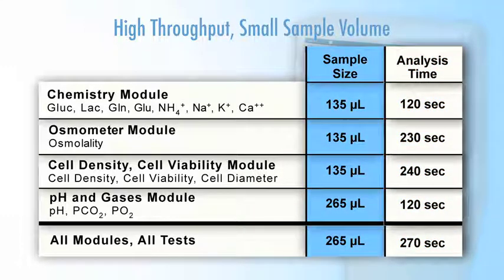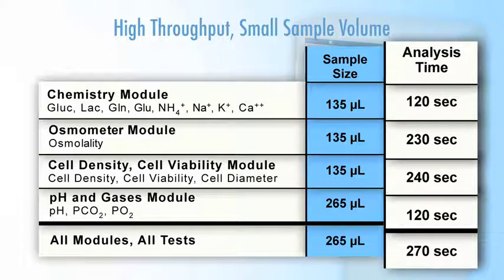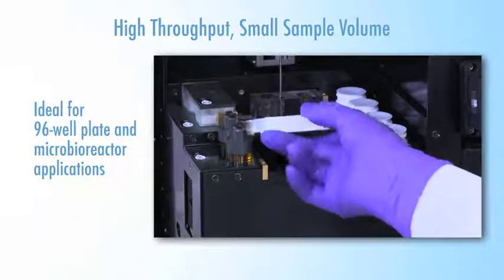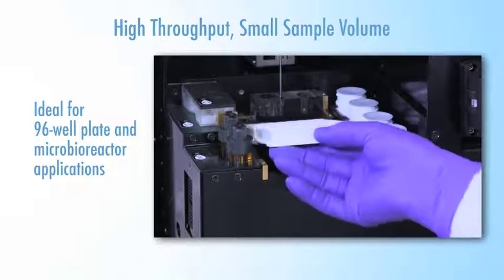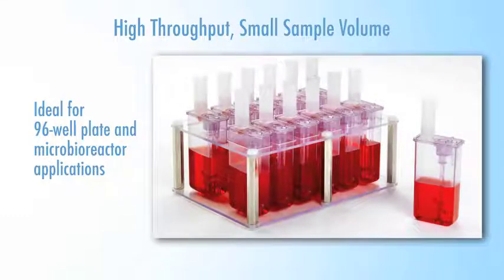Flex2 test times have been reduced by 50%. A chemistry panel can be completed in just over 2 minutes, and a full 16-test panel in 4 and a half minutes. Small sample volume, coupled with fast analysis times, provides the ultimate solution for small-volume high-throughput applications, such as 96-well plates and micro-bioreactor applications.